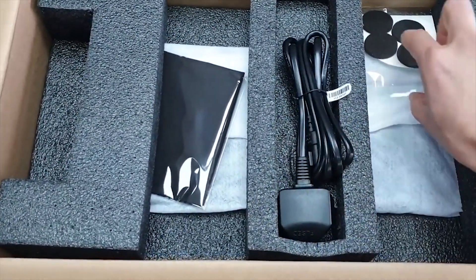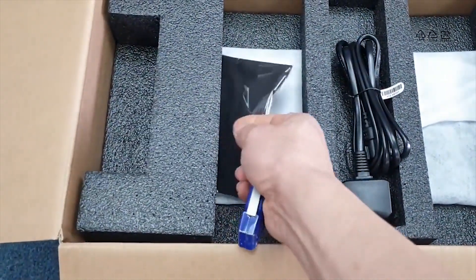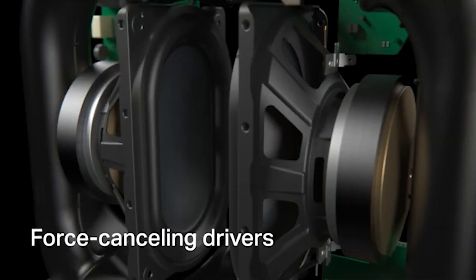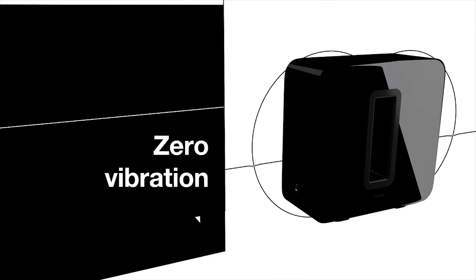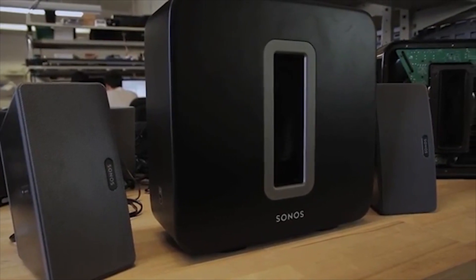Hear and feel the difference when you connect Sub to your Sonos system. No buzz, just bass. Two force-cancelling drivers at the center of Sub eliminate vibration and rattle so you can get powerful bass without any distortion.